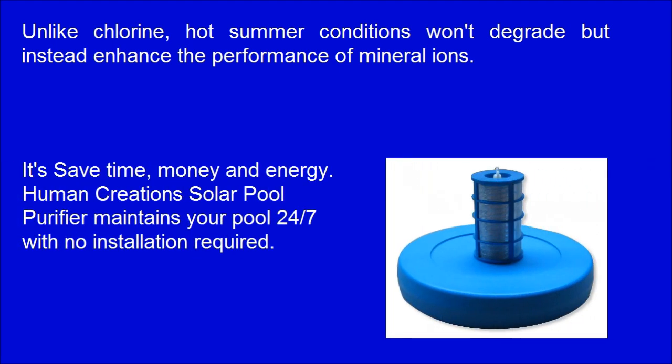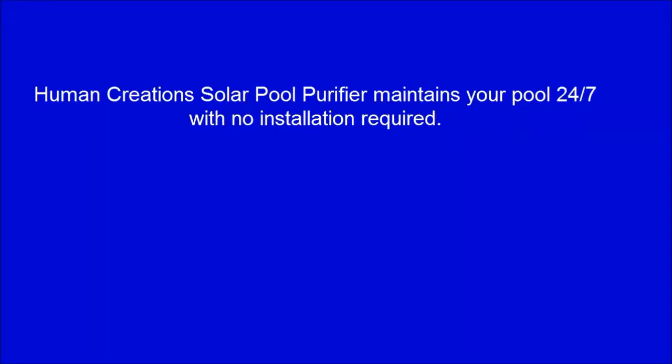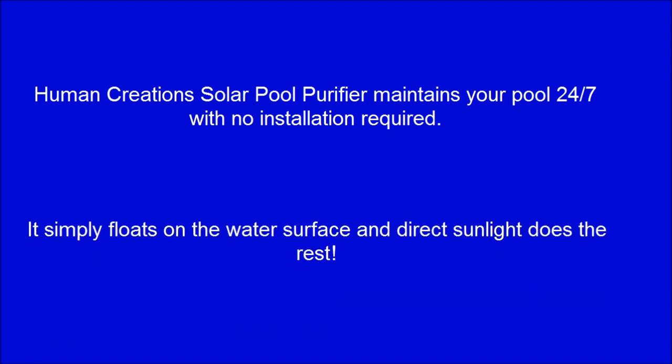It saves time, money, and energy. Human Creations Solar Pool Purifier maintains your pool 24-7 with no installation required. It simply floats on the water surface and direct sunlight does the rest. The unit costs virtually nothing to power and operate.